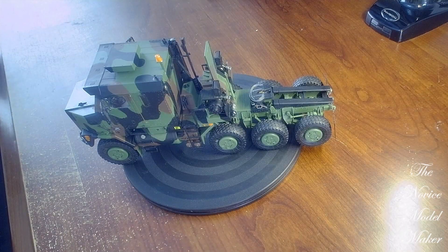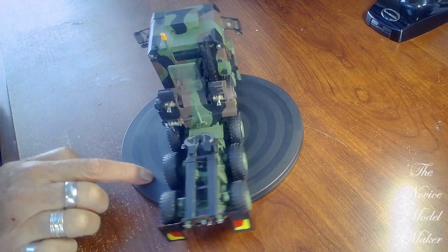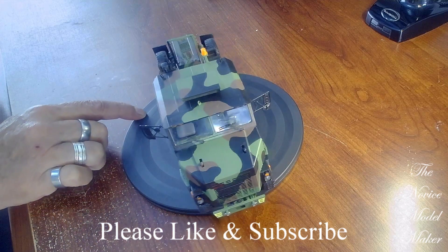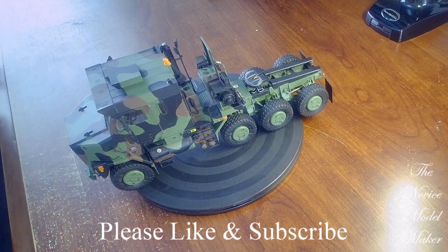Hello, as you can see the truck, the tractor unit is finished. I'll spin it around so you can see what's been done. As you can see there's a lot of work there. I've not been doing it full time but it's taken me about three months to get to this point now.